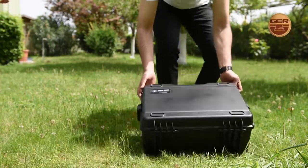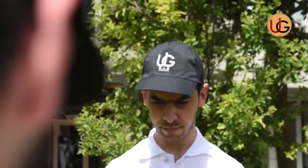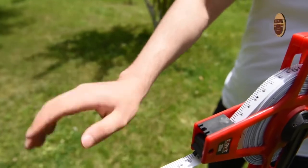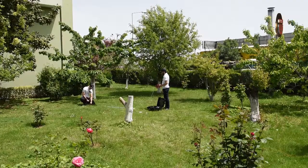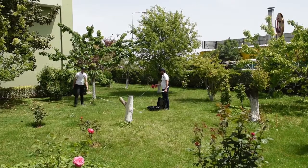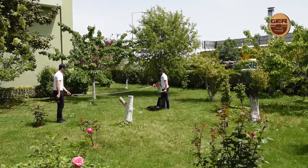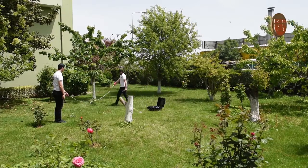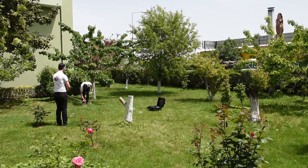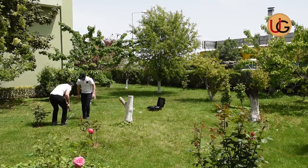We start searching using the long range system. We implant the electrical ropes into the soil in a square shape, with the distance between them being from 3 to 5 meters.